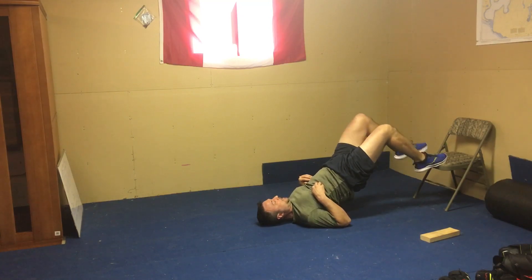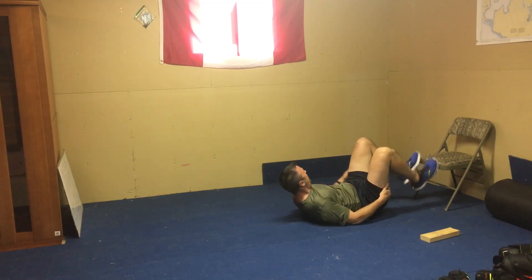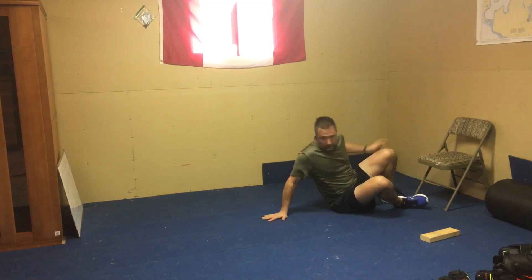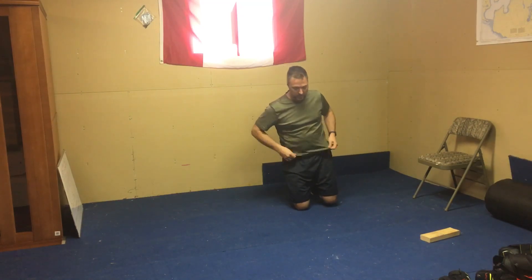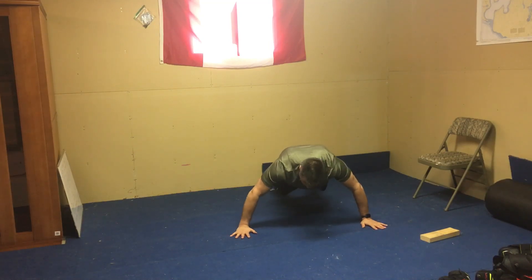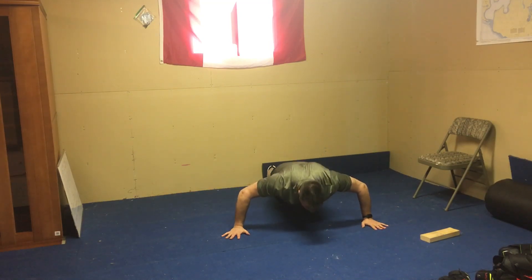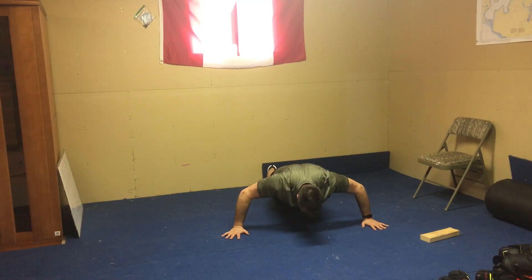From there we're going into a wide push-up stance — wider than you're comfortable with, nice and wide. Again, we're going halfway down, slow. Let's make these ones slow, working different parts of the arms and chest.